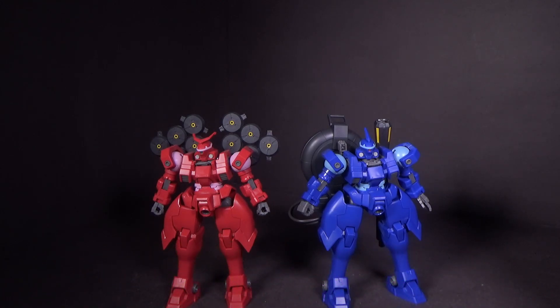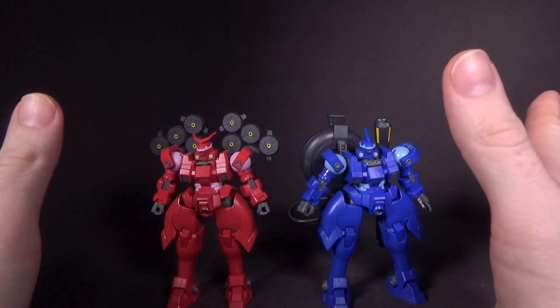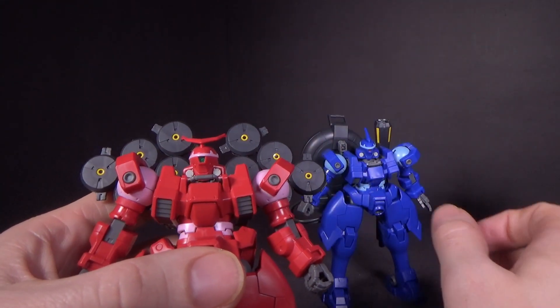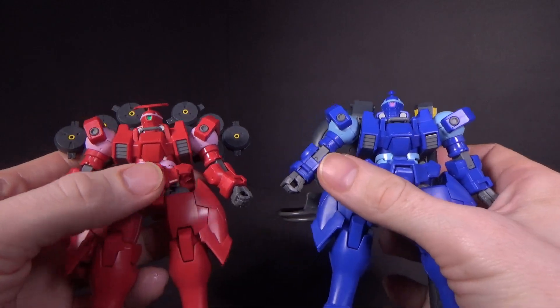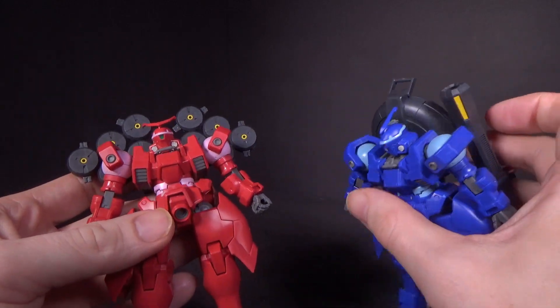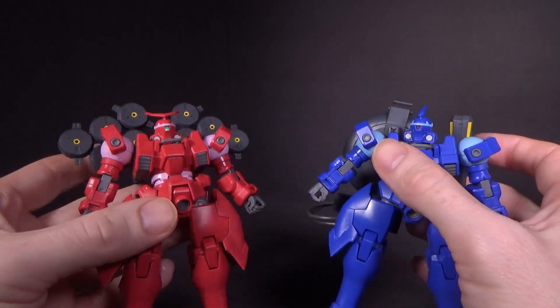These are essentially the same mobile suits with different colors, different heads, and accessories. The only stickers on the bodies are the cameras — that's it, everything else is plastic — but the accessories do have some stickers on them, and they're really done well.